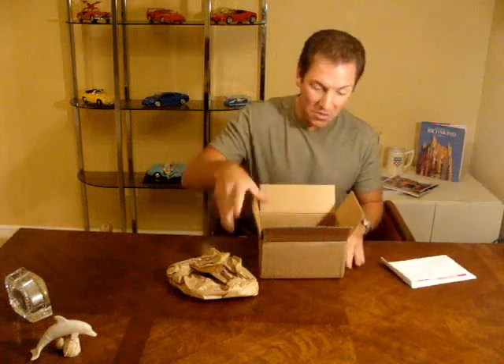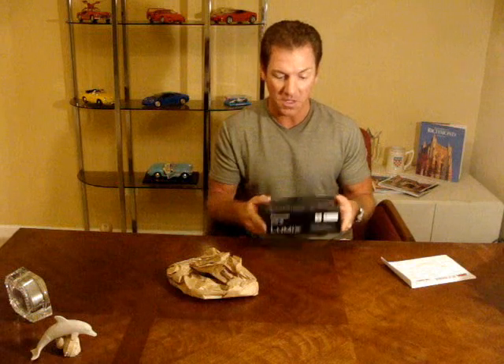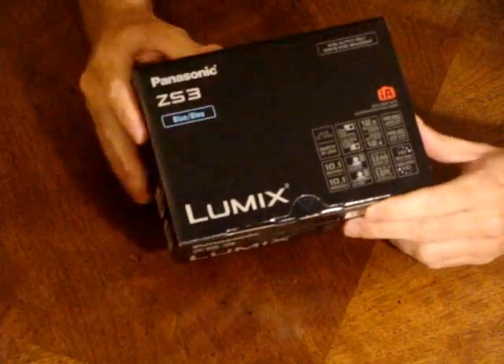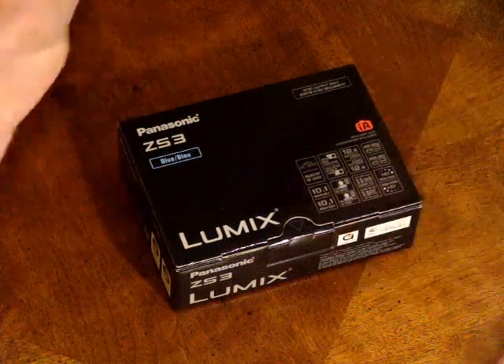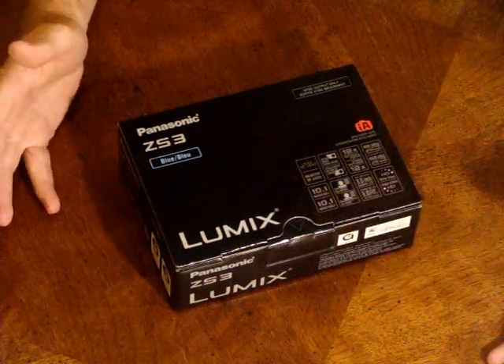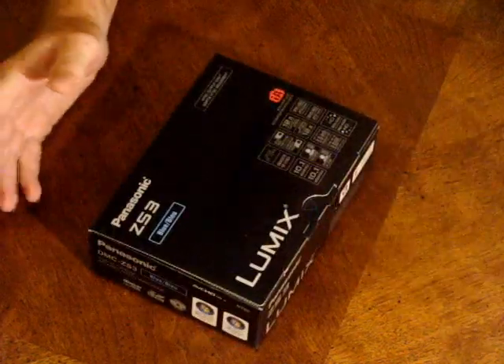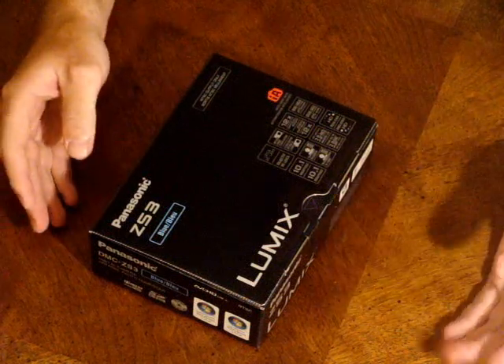First we got some packing paper, my bill of receipt, and we have the Lumix camera here. Let's pull in a little bit closer and see what we got inside the Lumix camera box itself. It's a point and shoot that I've been reading about — I've literally never even seen one of these in person. I was just going by all the reviews I read on the internet, because none of my local Best Buys carry this camera, so I had to order it sight unseen.